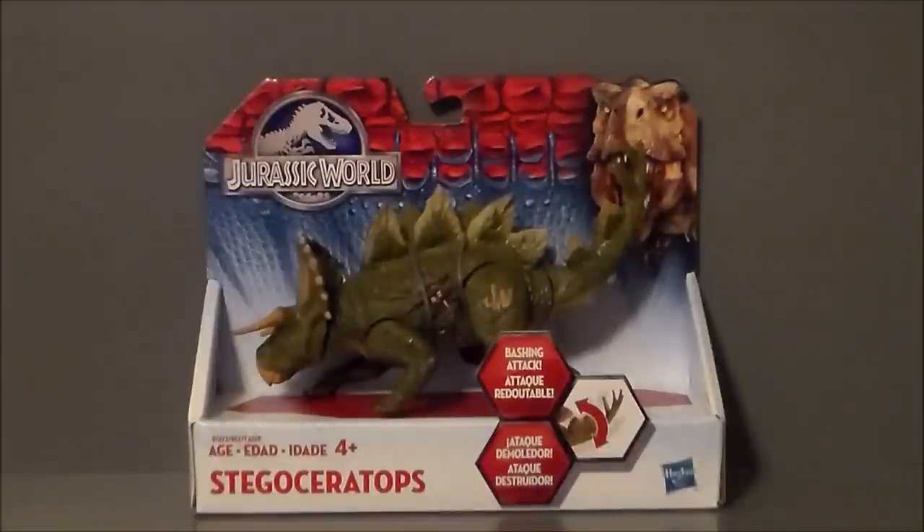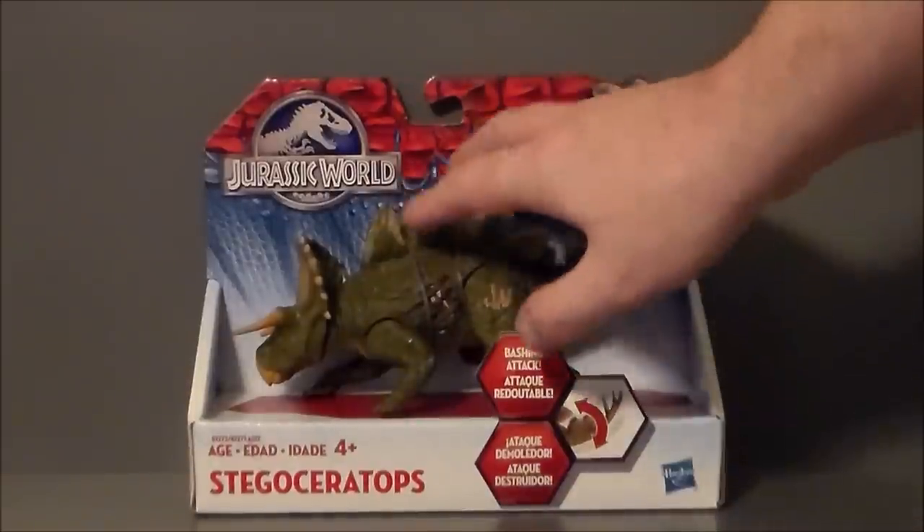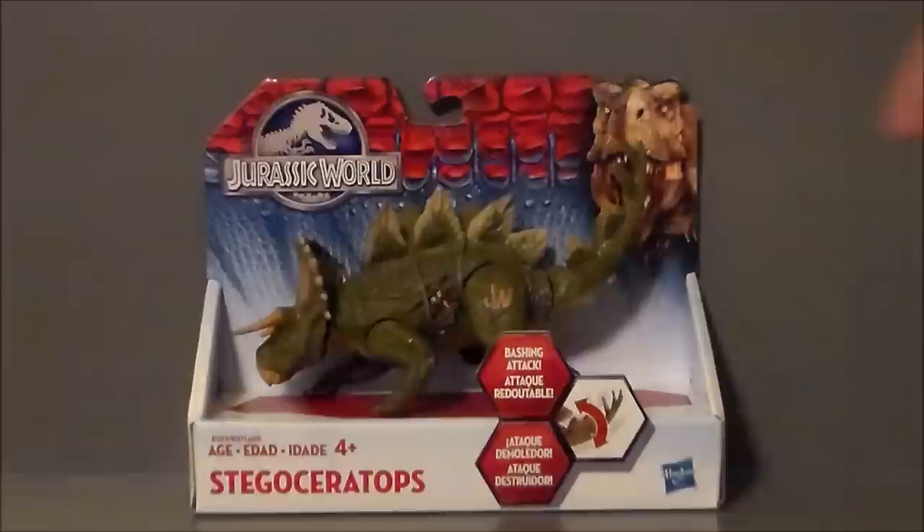I don't know if this is actually going to make the film, but I really like the idea and I think the toy came out pretty cool. Taking a look at the package itself, it's very similar to the Indominus Rex figure that we've seen. We get the Tyrannosaur here, the Jurassic World logo, and this kind of dinosaur background. It's an open clamshell, so you can actually test out the play gimmick, which is pretty cool.